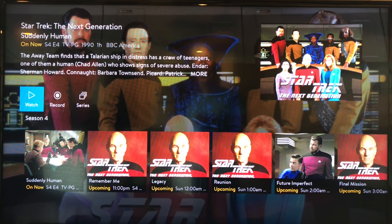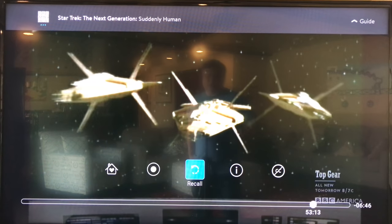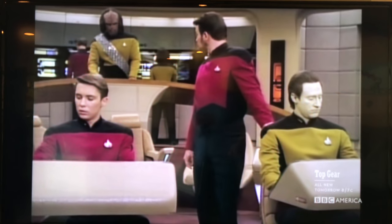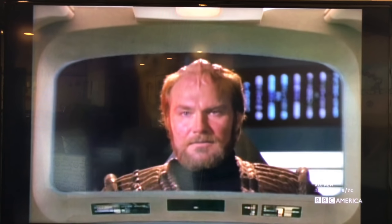As opposed to auto-playing, you're going to have to select the Watch button. Now it's going to play here. This episode was kind of in low def, but you can see it's actually high def because the logos and things like that are in high def.